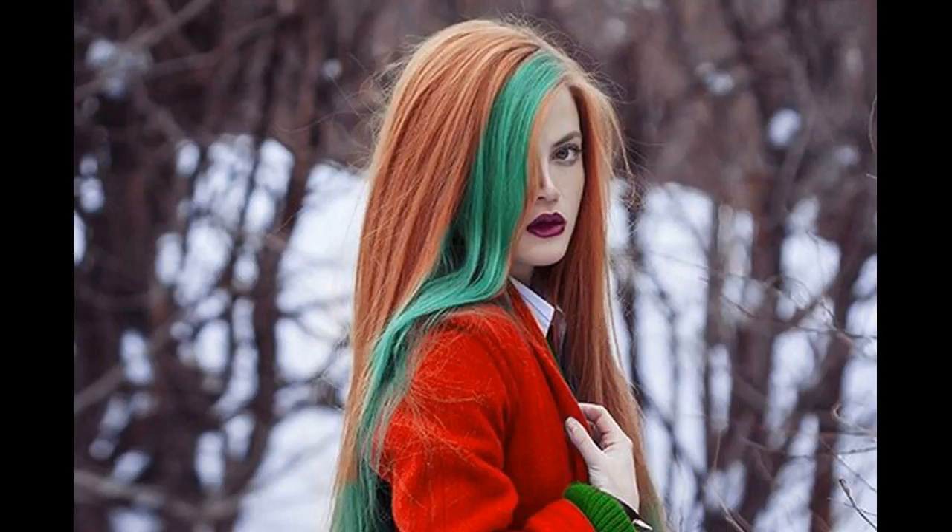Here are some example formulas you could try with highlights. Kionic in Shade 8RB, 1 part mixed with 20 volume developer as a base, plus 8CG mixed with 30 or 40 volume developer for the highlights. L'Oreal in Shade 7.43, 1 part as your base color mixed with 1 part 20 volume developer, plus 9.03 mixed with a 30 volume developer as the highlight color.